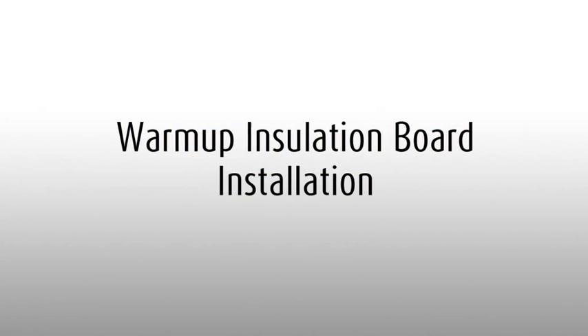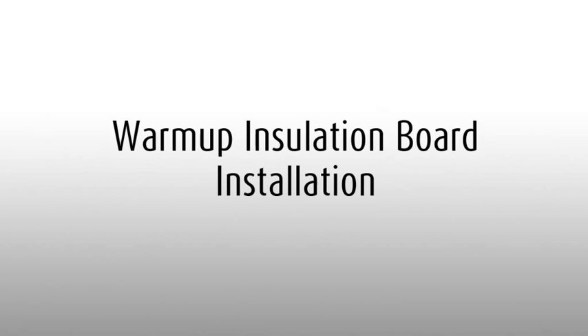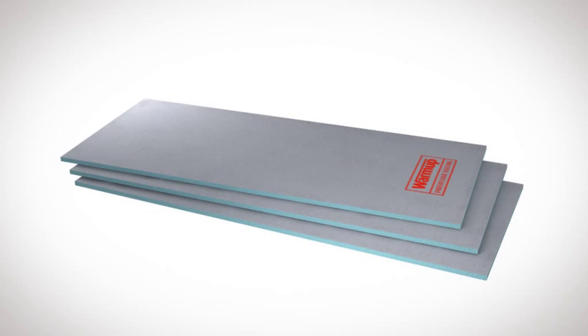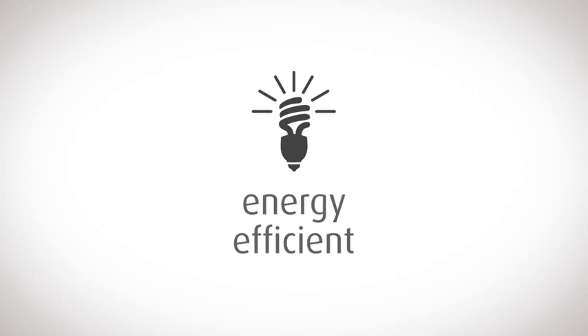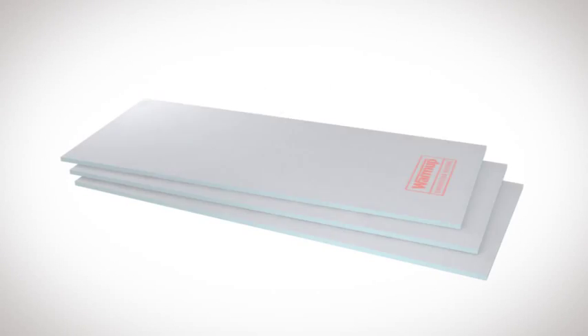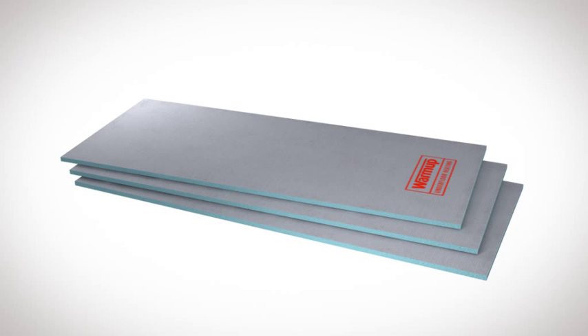This is a simple guide to installing warm-up insulation boards. This state-of-the-art insulation system greatly improves energy efficiency, saving you money and heating your room up to 10 times faster.